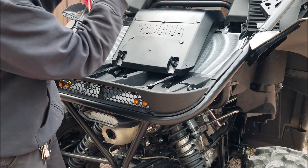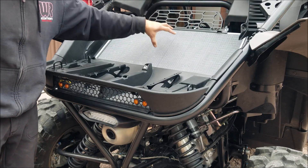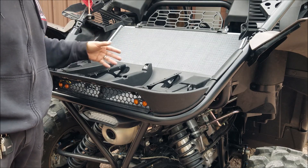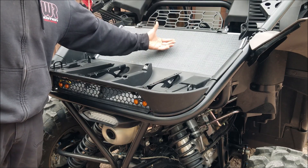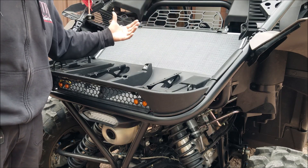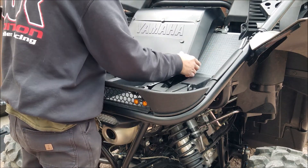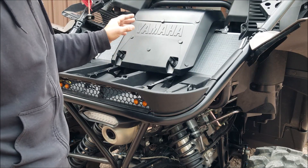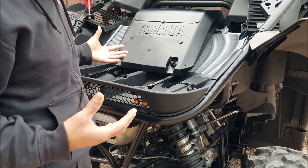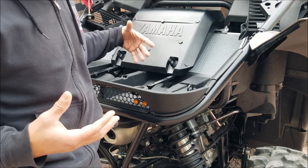Now the fans pull air in downward. You'll notice all the racers have this open and they have the air sucking out this way — and that's ideal. You really can't do that normally because that'll blow all the hot air into the cab, which Yamaha doesn't want.